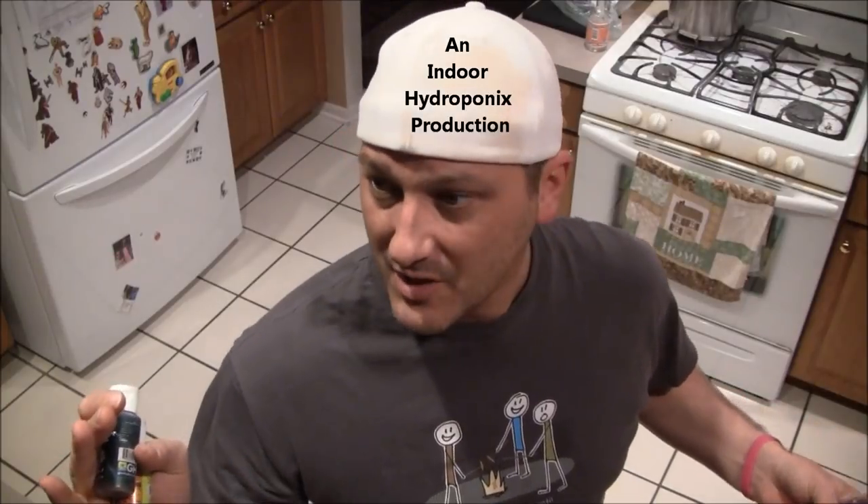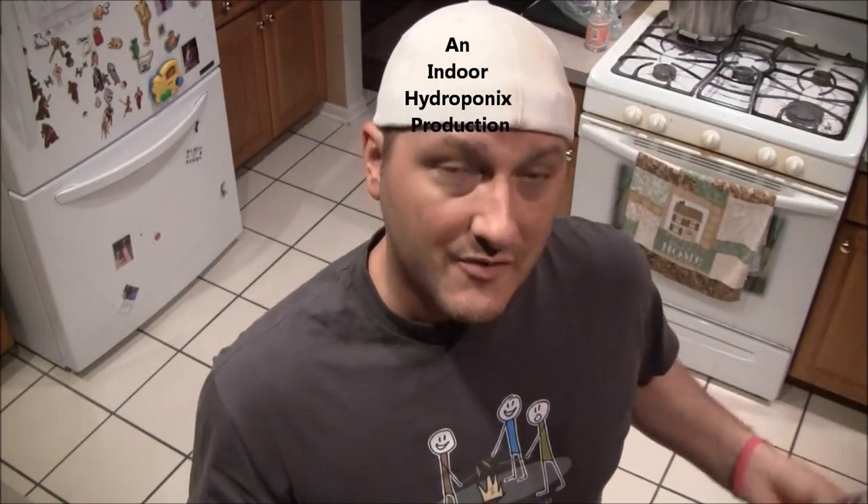Hi guys, welcome to Indoor Hydroponics. I'm John, your indoor hydroponic host. Today we're talking about recirculating water culture — bato bucket, Dutch bucket, whatever you want to call it. They're really easy to set up.